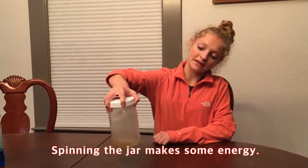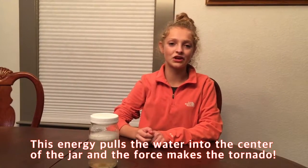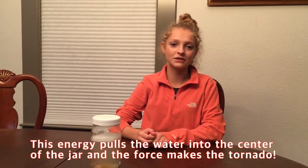Spinning the jar makes some energy. This energy pulls the water into the center of the jar and the force makes the tornado.